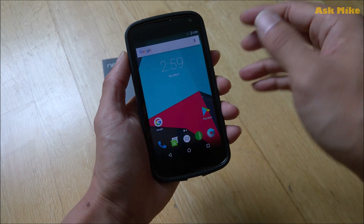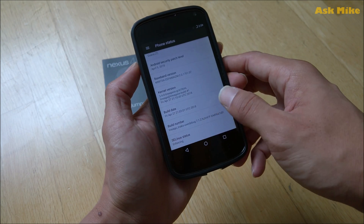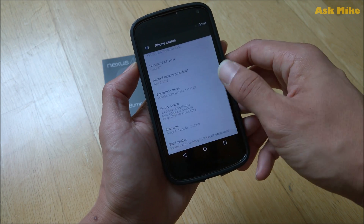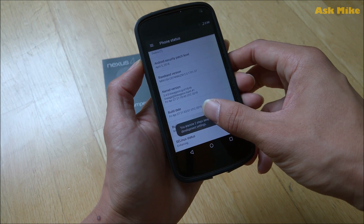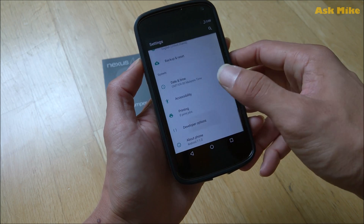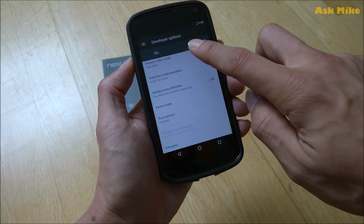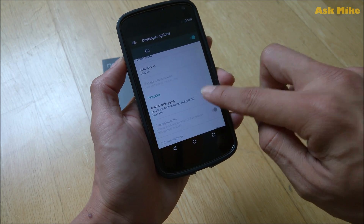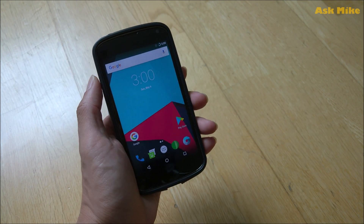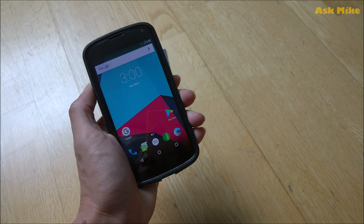So before we start, if you need to connect to it, you need to make sure that you enable USB debugging. What you can do is go to the build number, tap it several times, and you're done — the developer options are available. Once you have the options available, what you need to do is just enable USB debugging, Android debugging. Just enable it, press OK, and we're all ready. All the other steps will be on the PC itself, so let's just get on with it.